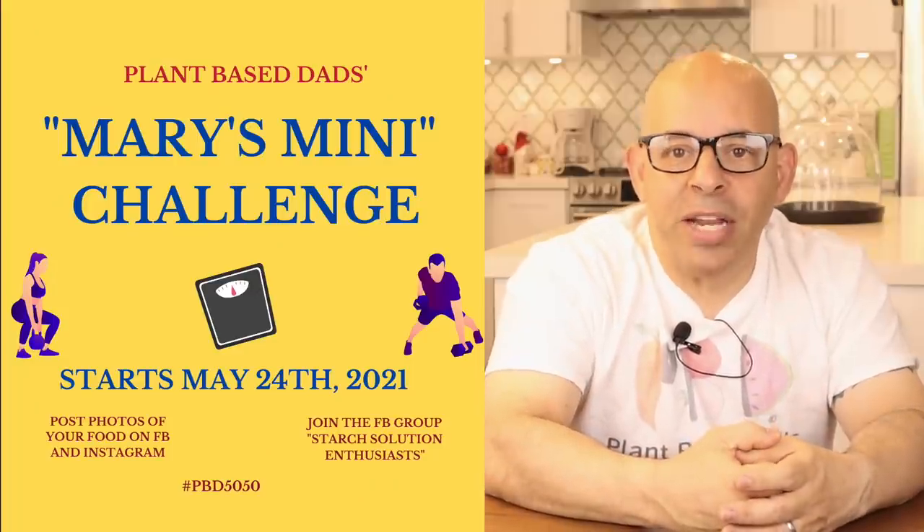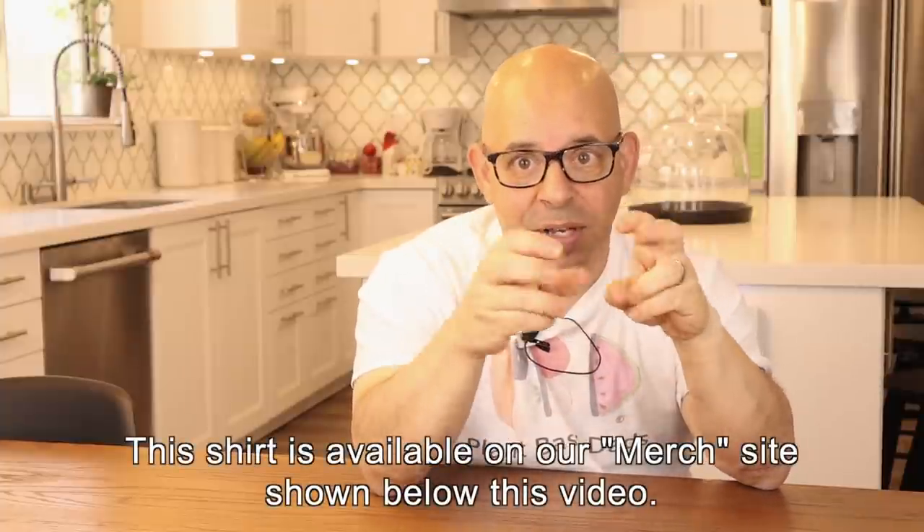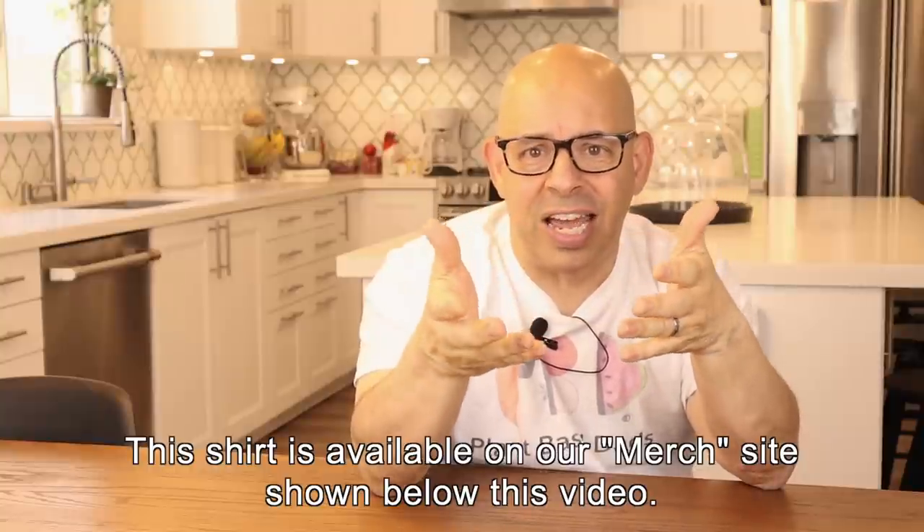Today's video, I'm going to talk about my recent Mary's Mini. Every month in the Facebook group, we have a Mary's Mini Challenge. The next one is going to be on Monday, May 24th, and it'll go through the end of May — about an eight-day challenge. The Mary's Mini is one of Dr. McDougall's programs. On that particular diet, you do a short-term diet, usually 10 days. In our group, depending on how many days of the month are left, you pick one starch. Most people seem to pick rice or potatoes, and I've done both of those.